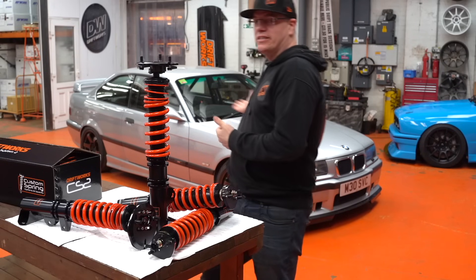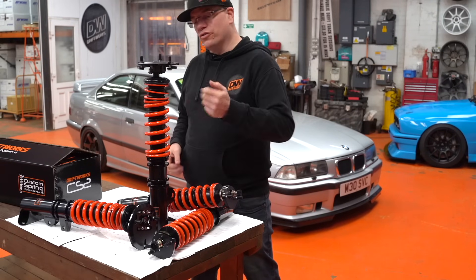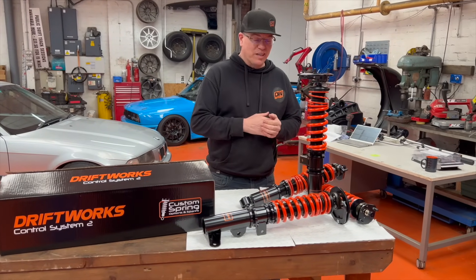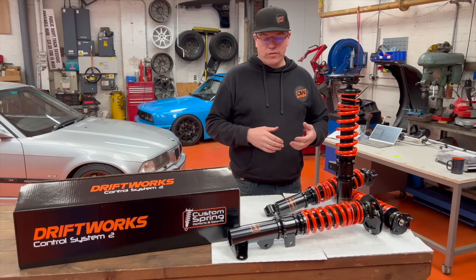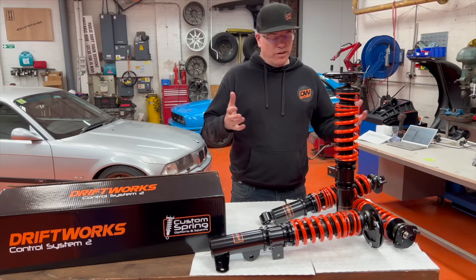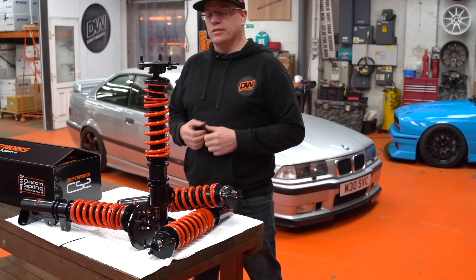Hi, I'm Phil from Driftworks. This is our E36 M3, and this is our new E36 and E36 M3 Driftworks CS2 coilover kit. This has been a really long time in the making — I think people were asking us to do this maybe 10 years ago. The Driftworks CS2 coilovers are really well known in the Nissan community. We did special kits for them about 12 years ago, and they're one of the most popular things that we sell. So this is actually more than just an E36 version of that kit.